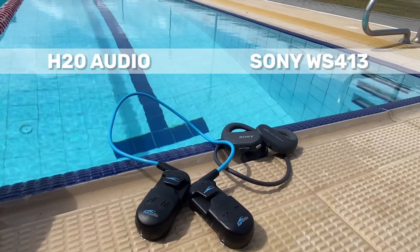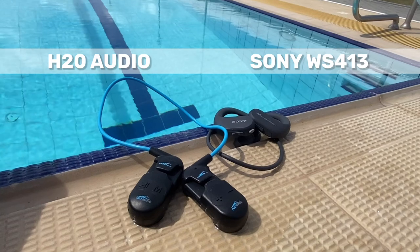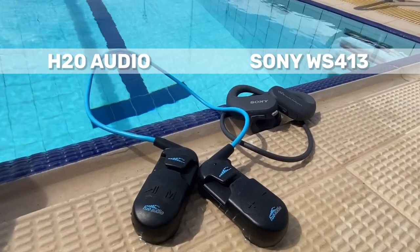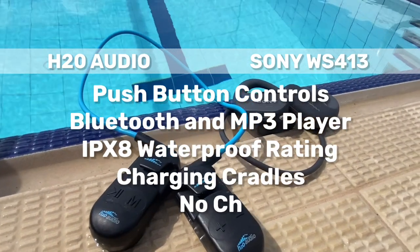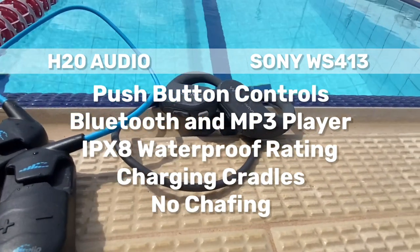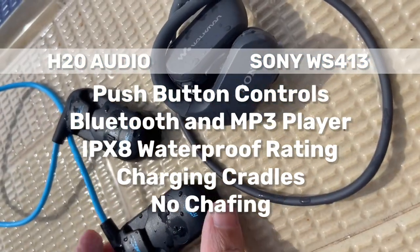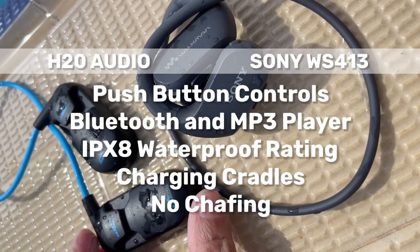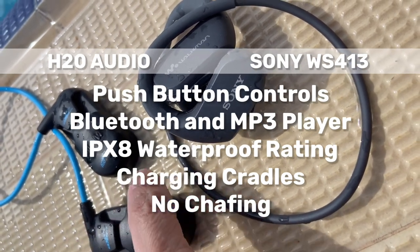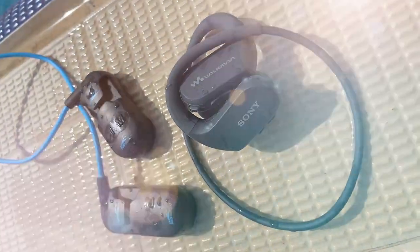Here are our findings from the test. Things similar to both earphones: both have push-button controls that are easy to use, both are Bluetooth and MP3 players, and both have an IPX8 waterproof rating. Additionally, although both use charging cradles to upload music, I found that the H2O Audio app on the computer is easier to use.